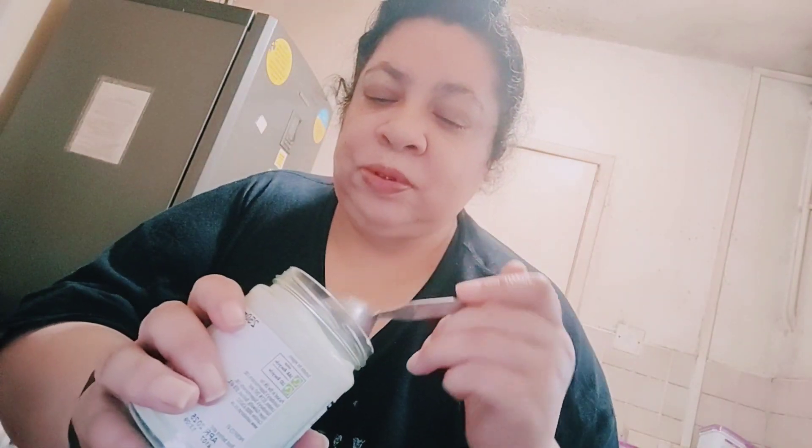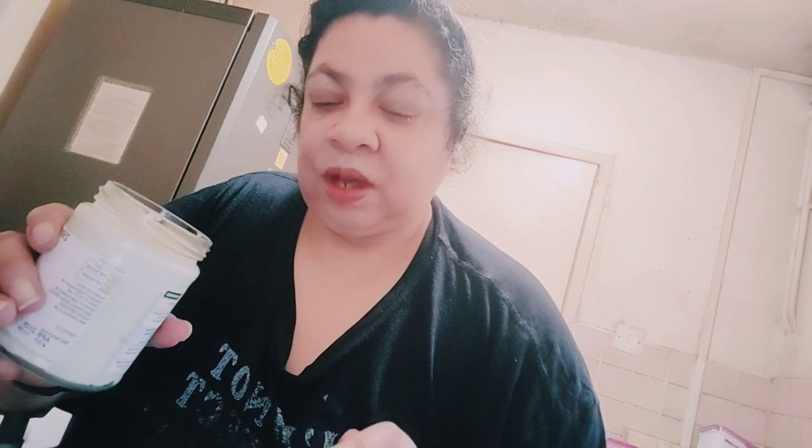There you go - one teaspoon dollop, we're good to go. Let's go eat! I might put it in a wrap as well because I can fill a wrap up quite easily.